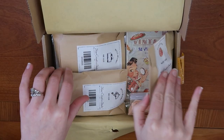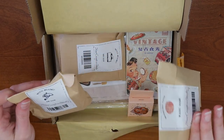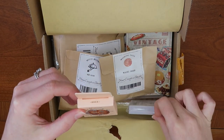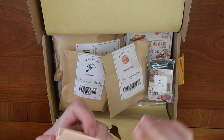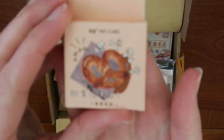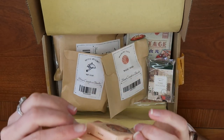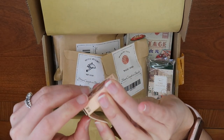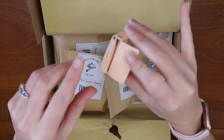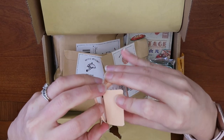Everything is individually packaged with lots of fun goodies. Let's start with these little cards. This looks like a pack of stickers with a little pretzel on the front. Fun fact: soft pretzels are one of my all-time favorite foods. I live in central Pennsylvania and nobody knows how to make a soft pretzel like the Amish and the Mennonites.